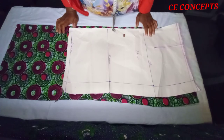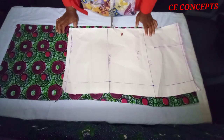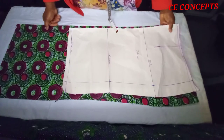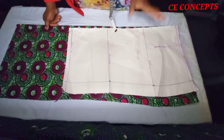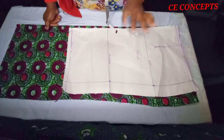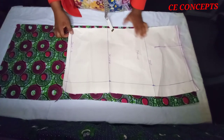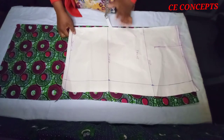Hi guys, welcome back to my YouTube channel. Today I shall be showing you how to make a straight skirt with an open slit at the back - how to stitch it and how to shape it properly. If you are finding it difficult to shape your straight skirt, you are in the right channel, so sit back and watch to the end.